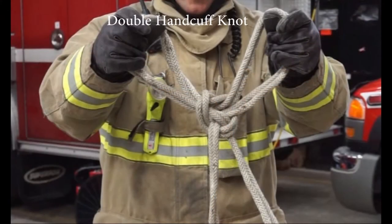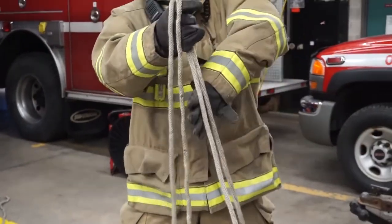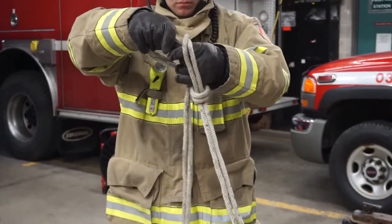To tie a double handcuff knot, first fold a long rope in half. Tie the knot in the middle of the doubled rope exactly as you did with the single.